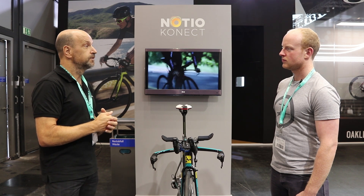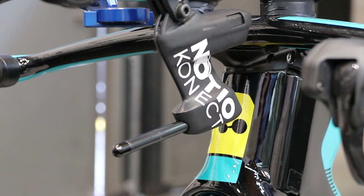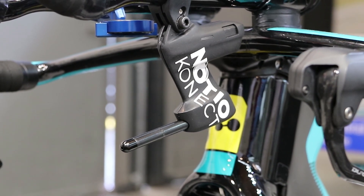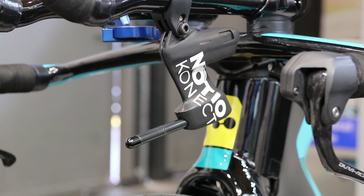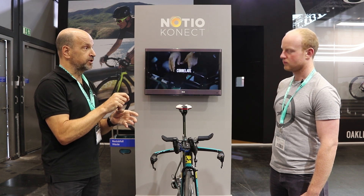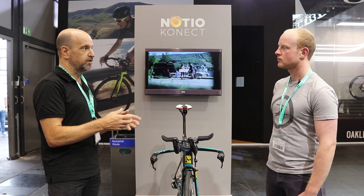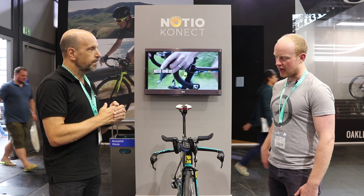You're getting how aerodynamic you are live as you're riding. If you drop your head, your CDA is going to go down; raise your head, it's going to go up; sit up and it goes way up. Put on a baggy jersey and it's going to get worse — you can experiment with all kinds of things to improve your aerodynamics. It works in conjunction with head units so you can actually display your aerodynamic drag as you're riding, and it also requires those traditional sensors — power and speed — in order to do the calculation.